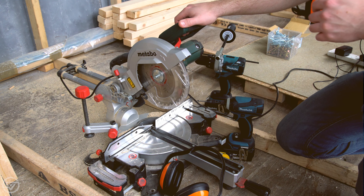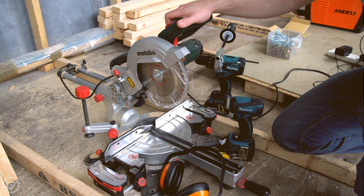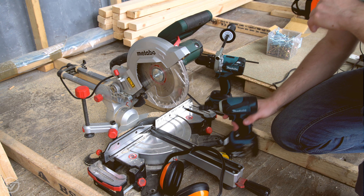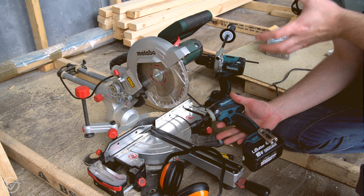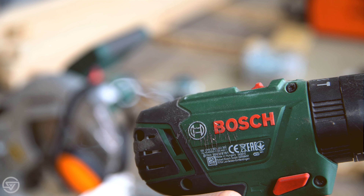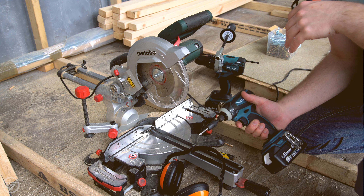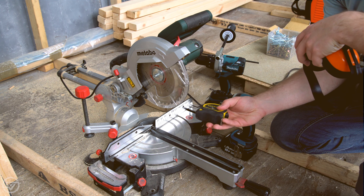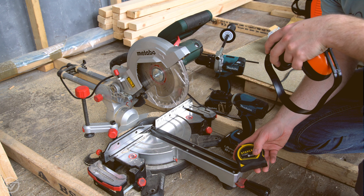The only tools I really need for the framing portion of the project are a chop saw — you don't need one, you could use a hand saw, but a chop saw is a lot easier — and a good quality impact driver. Again, you could use a cheap DIY combi drill, but these make it so much easier. Then I've got ear protection and a measuring tape — it's that simple.